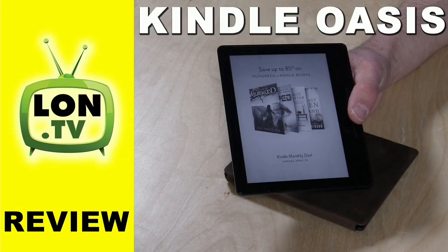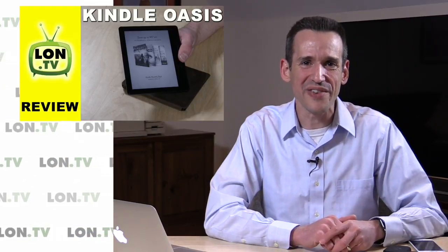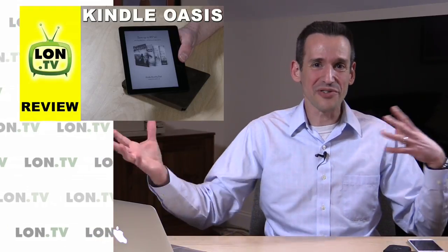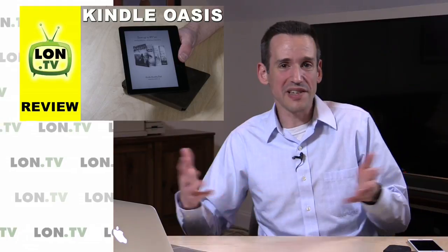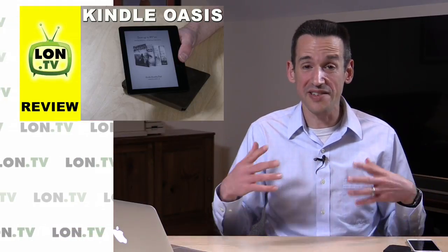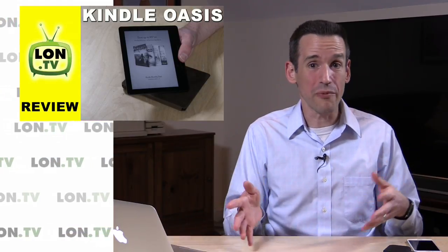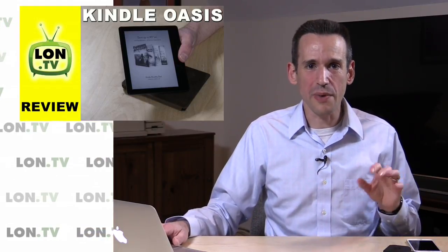We also took a look at the Kindle Oasis, a new e-reader from Amazon — also a little on the pricey side. Some weeks we just cover more expensive things. This is the nicest Kindle book reader Amazon has ever made. It's a very single-purpose device, so if you're a big reader or want to get one for somebody who is, this is a really good gift idea, and I think that's probably where Amazon is positioning themselves with that one.